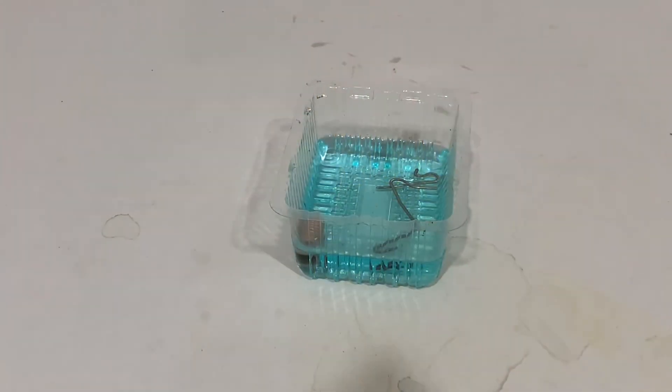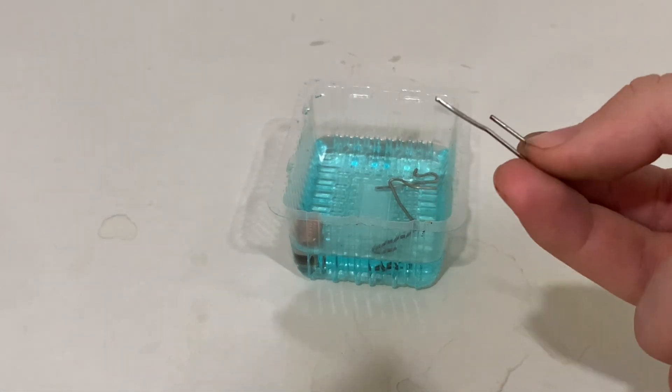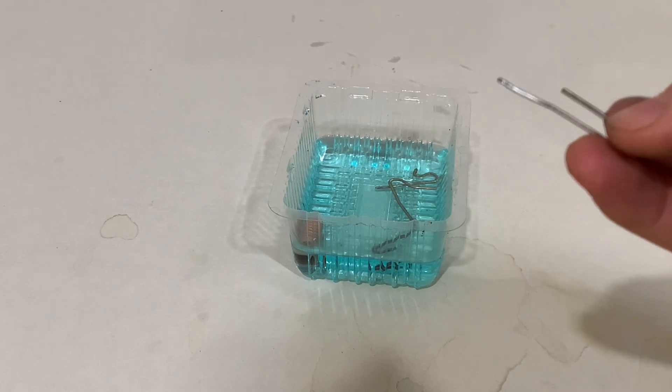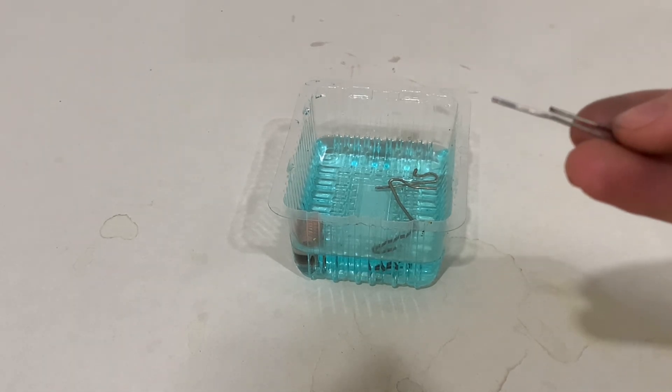Now that we have a decently ready solution of copper acetate — I waited a few hours and most of it has dissolved and turned into copper acetate — we will need to boil it so no burning occurs during the electroplating process. To demonstrate what burning is, over here I have a paper clip. It's fully iron — as you can see, this end is shiny, it's definitely iron.